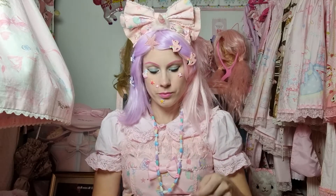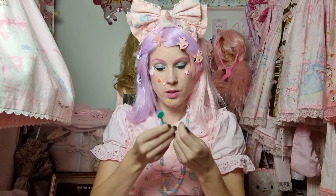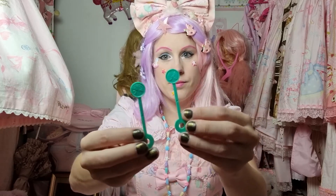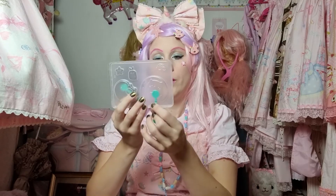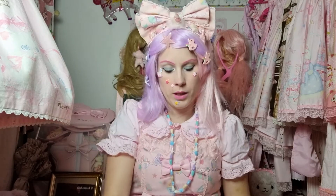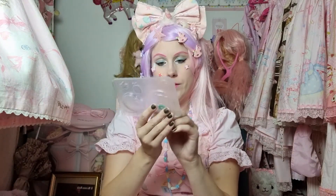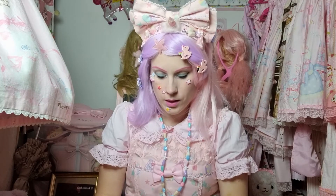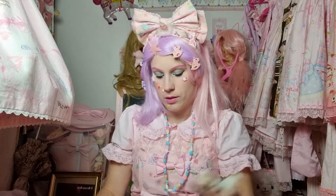So now I open this bag - two sticks - and they will go here. I need to see... oh it's the opposite. It's this thing that will go in the lollipop. I see, okay, okay.